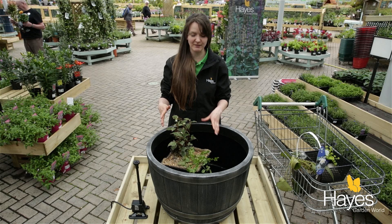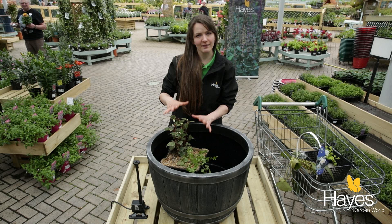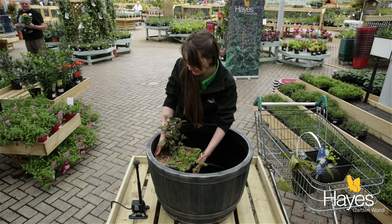Most marginal plants don't like to be fully submerged — they really only like to get their toes wet. So where that is now, when we fill it up, that's going to be perfect for them. Now we want to push it right to the edge as far as we can.